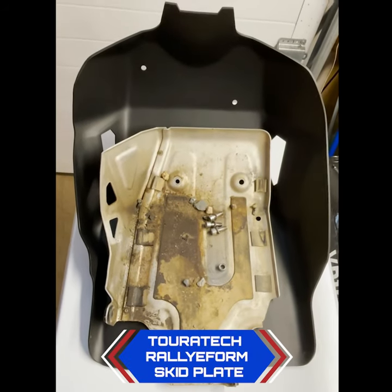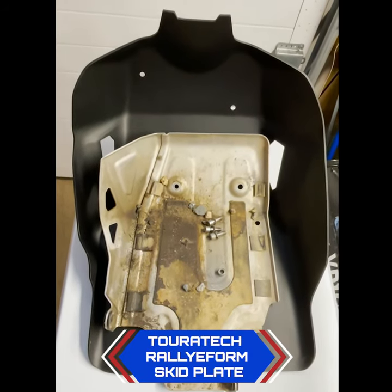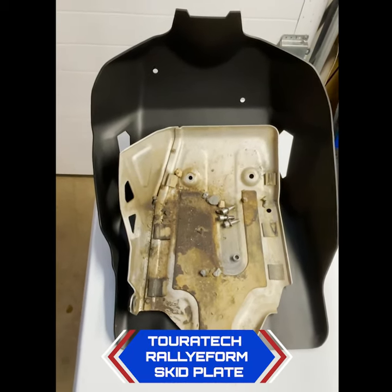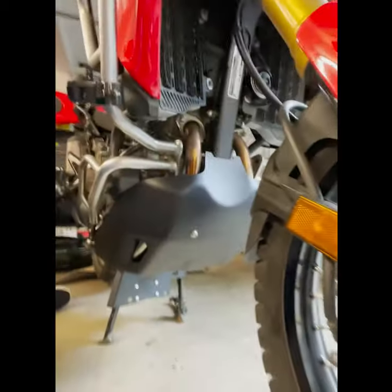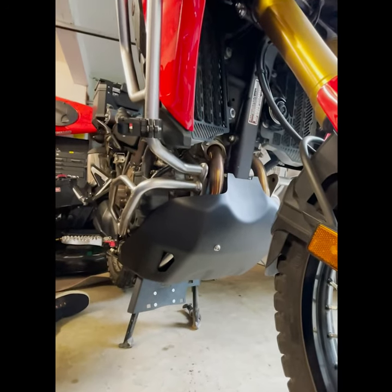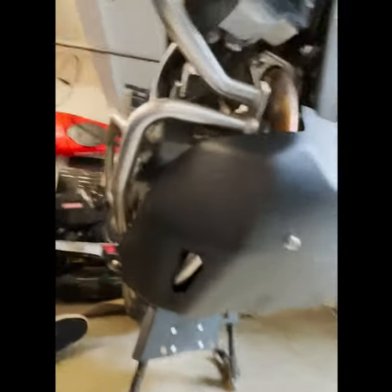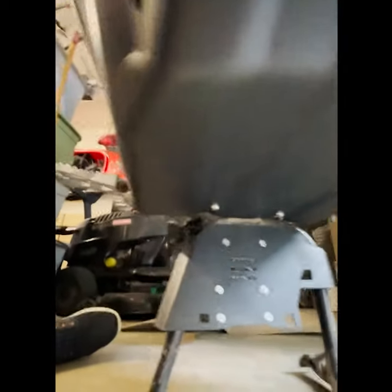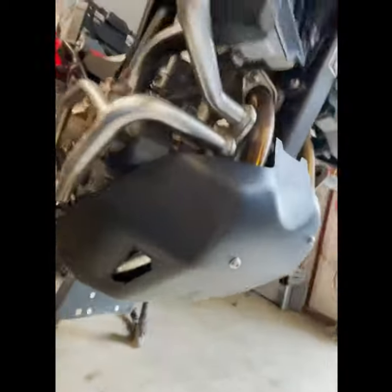My new skid plate with the stock one inside of it — quite a difference. I replaced my skid plate on my 2017 Africa Twin DCT with this Tour Tech skid plate. It's very clean and it's a lot bigger; it comes up to the lower crash bars.